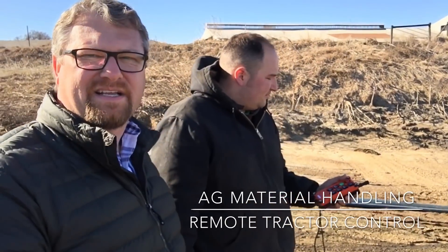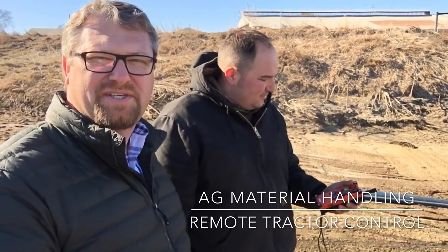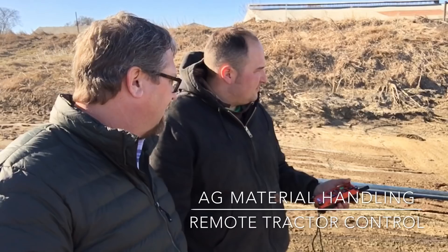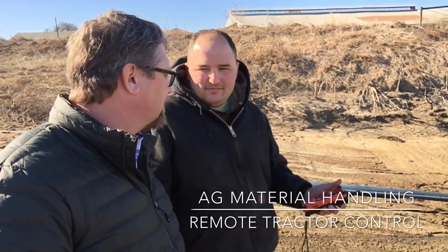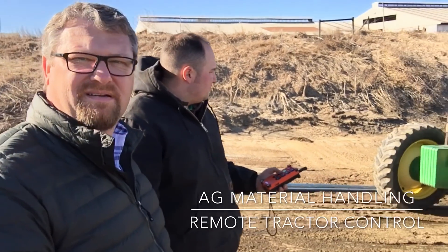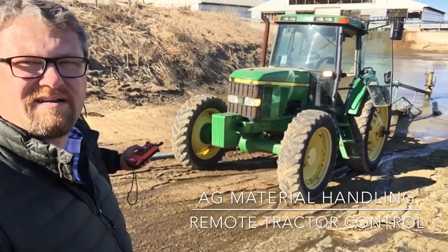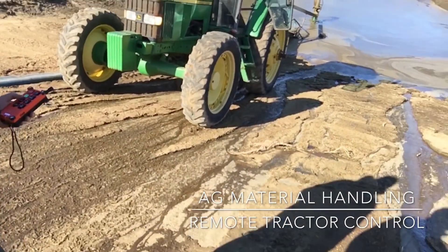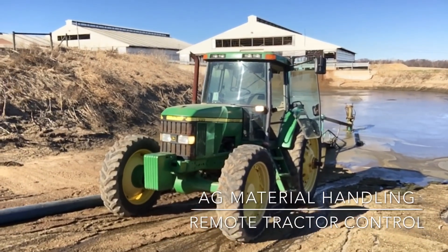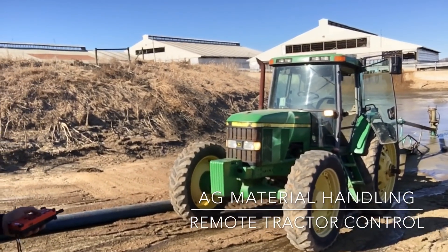He's got some buttons on there to control the PTO as well as the idle of the tractor. There's three idle positions. You can shut it down — they won't be able to hear very well. There goes the PTO. Aaron can show us a different idle position.